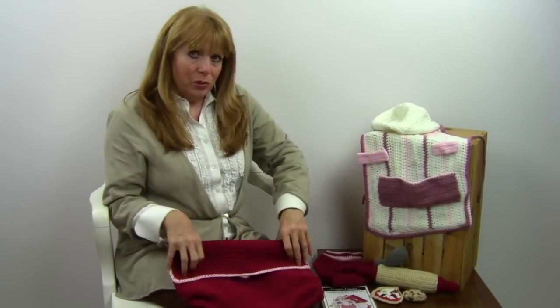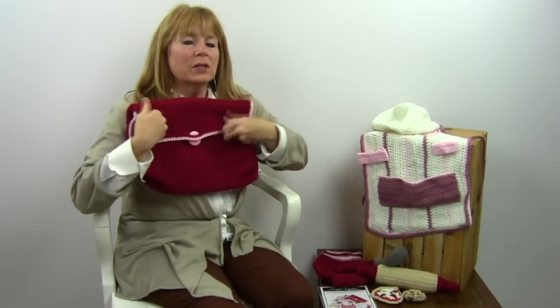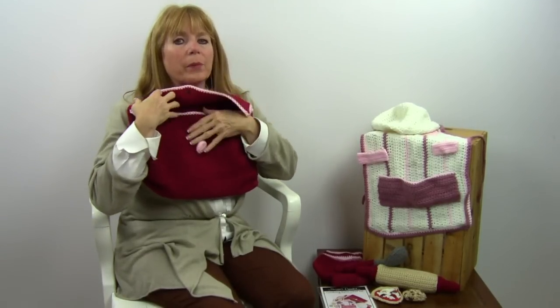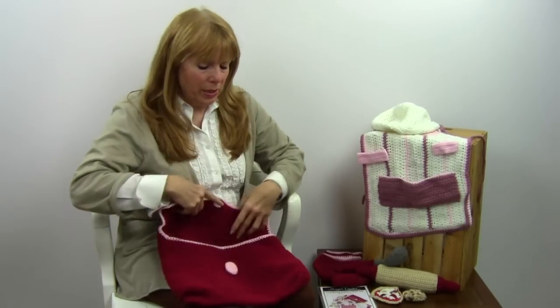I'm going to start out by showing you the little bag where all these pieces fit into. It has a little flap with a little button, and there's plenty of room to fit all of the pieces that I'm going to show you right now.